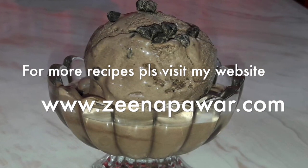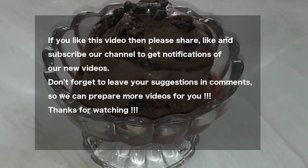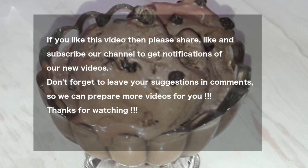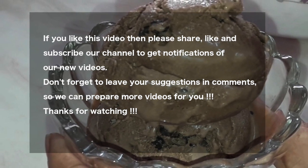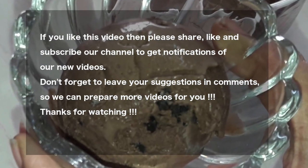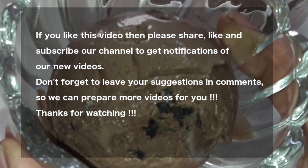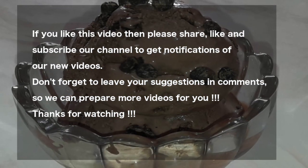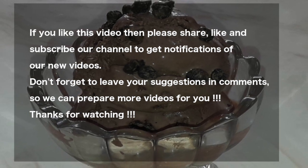For more recipes please visit my website www.zeenapavad.com. Thank you friends — I hope you try this recipe and reply with how it was. If you like this recipe, please like my video and subscribe my channel for regular notifications. Please share my video with all your near and dear ones and do request them to subscribe. Don't forget to press the subscribe button below my video. Bye friends, see you in the next video!